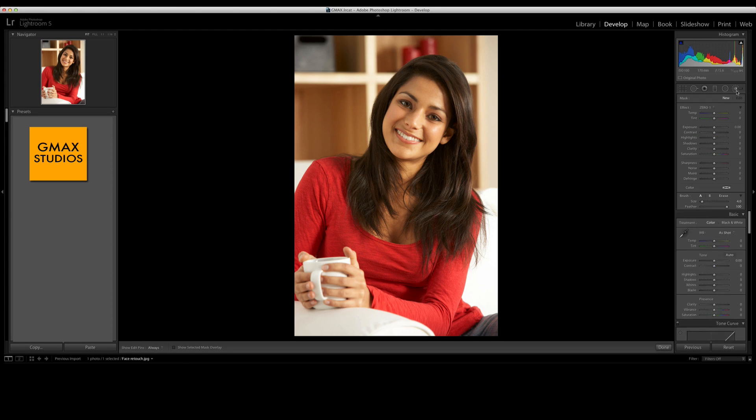We start with the adjustment brush and we have all the settings here at zero, and we start painting over the skin. You won't be able to see anything because right now every setting is at zero, but you can press the O key to see the mask where you're painting. You have to be careful to leave out the eyes, the nostrils, and the mouth and not paint them over. I'll zoom in to show you how I'm doing this more clearly.